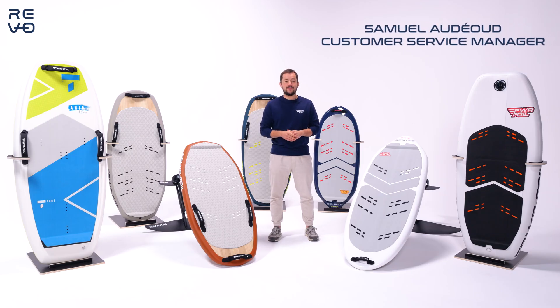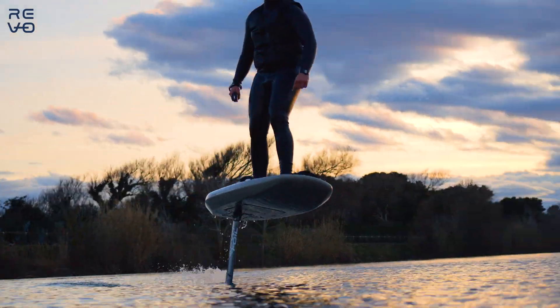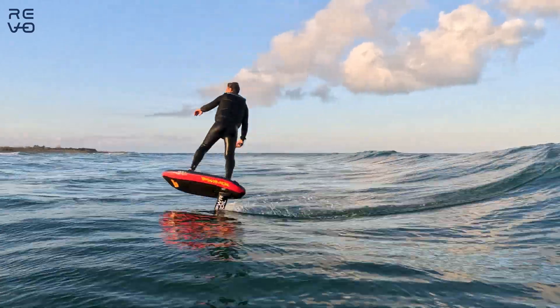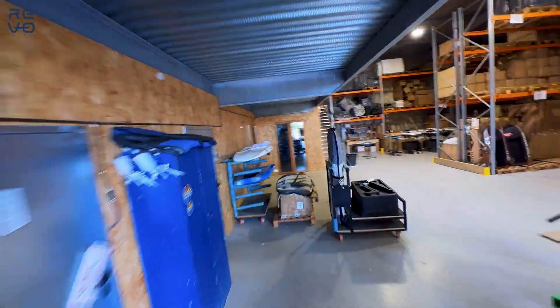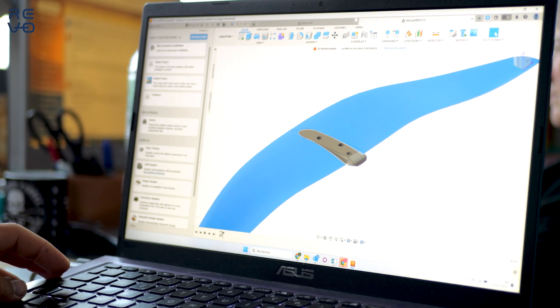Hello guys, this is Samuel from PowerFoil, and today I'm excited to show you the new Revo range. Revo for revolution. We've been manufacturing eFoil for five years now, but we really focused the last two years on innovation — two years of engineering and testing to bring out the best eFoil on the market.